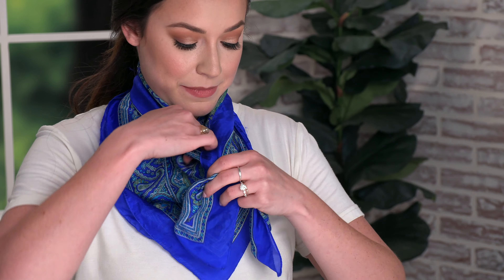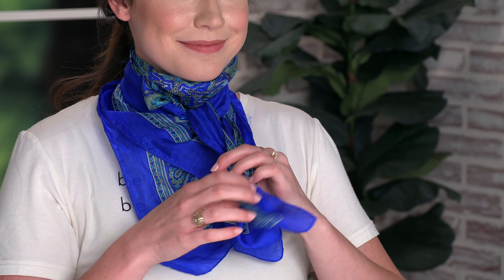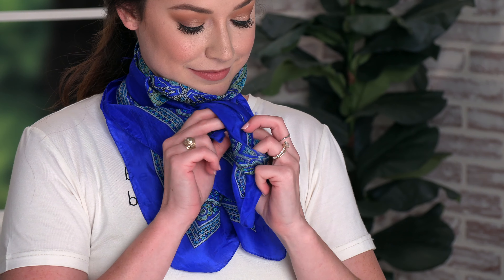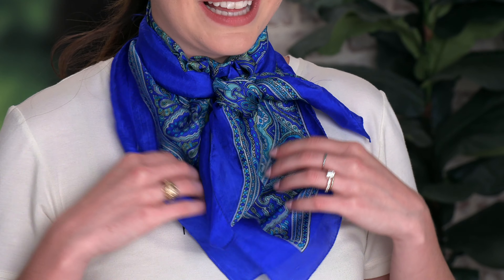Now you'll just tie them in a knot and adjust it how you'd like. And this is the second look.